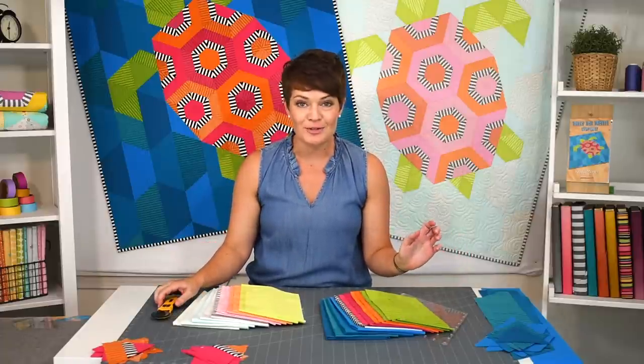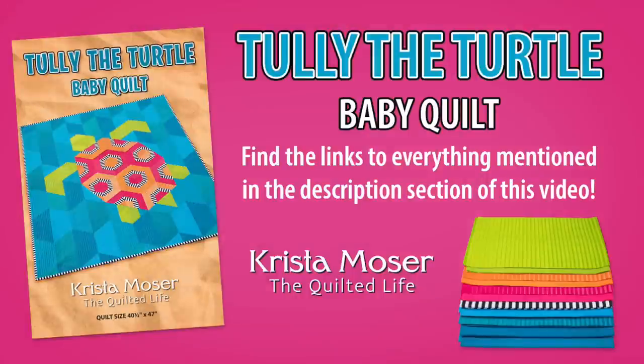It's my latest pattern, it's so much fun, and I think it'd be a perfect baby quilt gift. Once you break down the elements it's really not hard to do. Thanks for watching and see you next time.